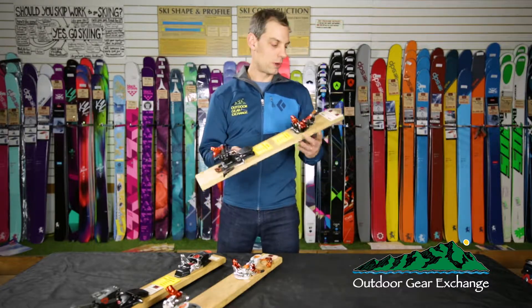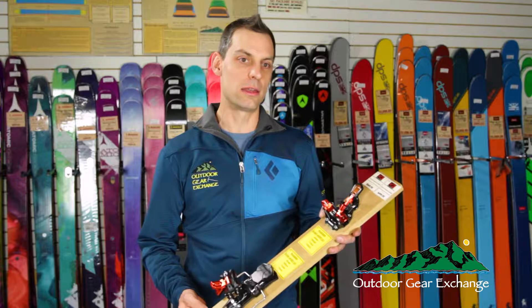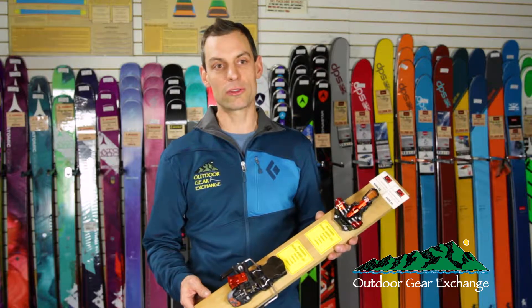Our most popular binding from G3 has been the ION. It comes in a 10 and a 12 setting for release value. They're $50 apart in price, and depending on your weight and how hard you ski will determine which one you need. The one that goes up to 12 obviously has a higher release value for a heavier and more aggressive skier.